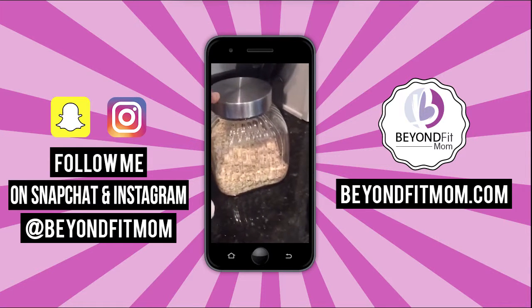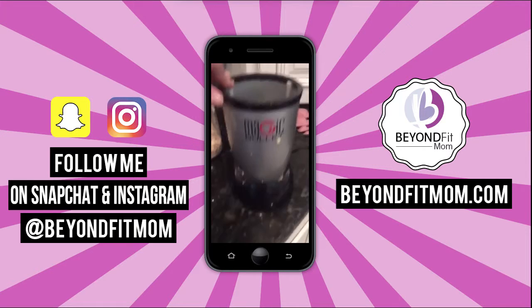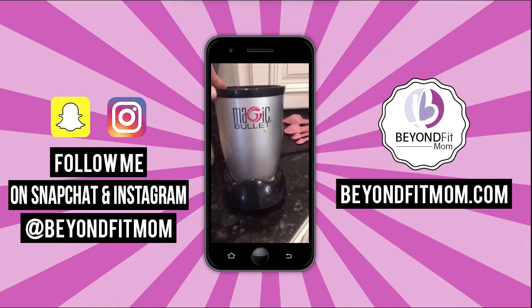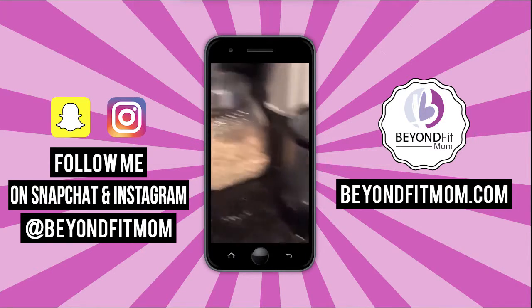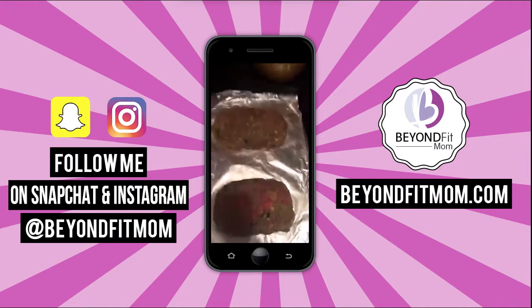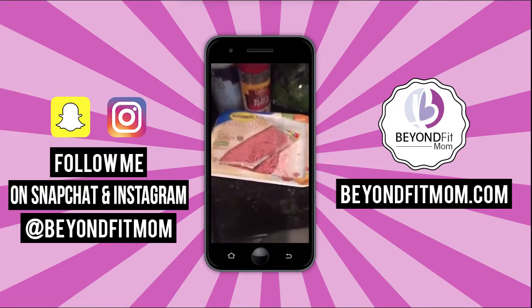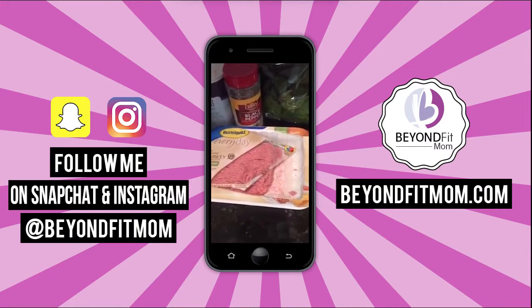I ground up my oats in a magic bullet — that's what I wanted to show you. So you grind them up. That's a great idea to put them in your kids' pancakes too. I ground them up in the magic bullet and then mix everything together. I already did the big ones — I used six ounces of ground turkey. I'll post the recipe on the Facebook page.